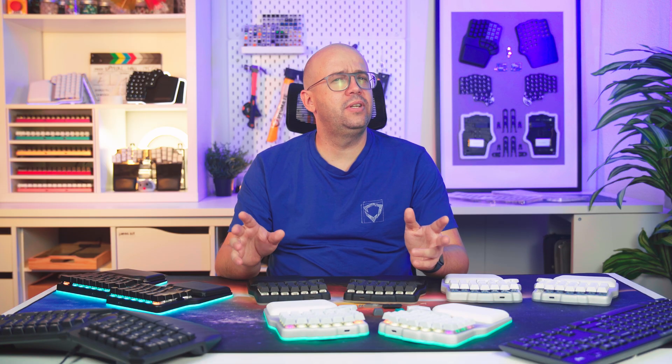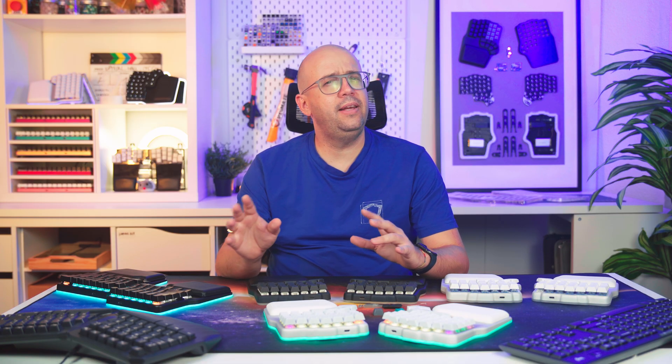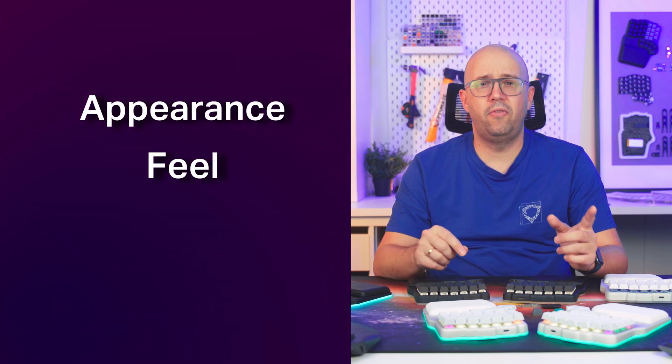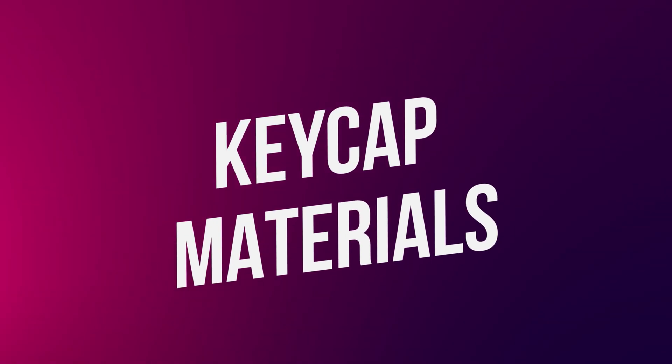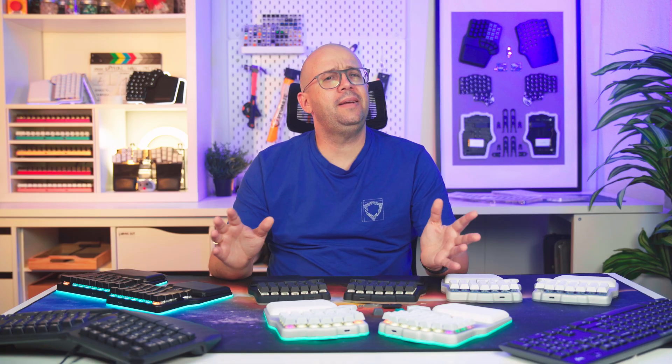The material and the manufacturing technique of a keycap directly affect appearance, feel, sound, cost, and durability. So it's essential to choose wisely. Let's start with the material. Although keycaps can be made of